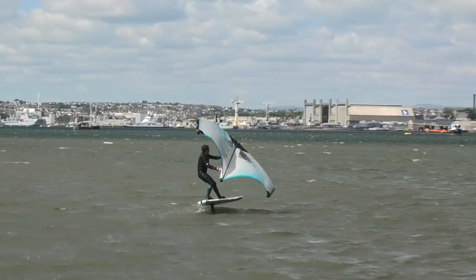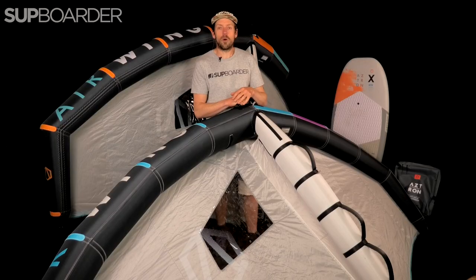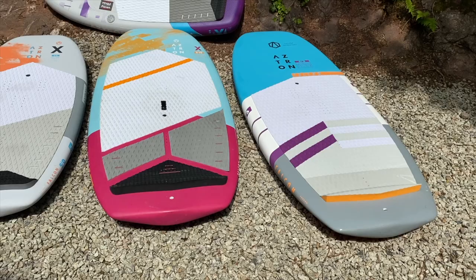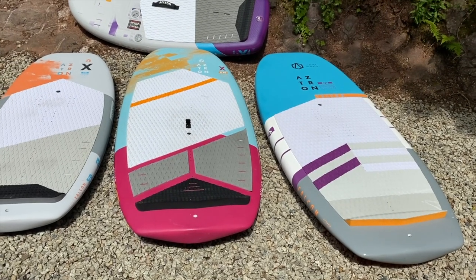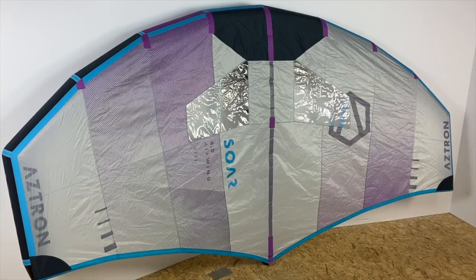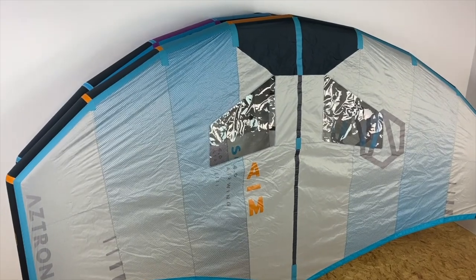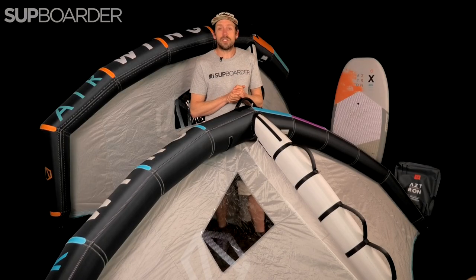Hello everybody, welcome back to another SUP boarder video. In this review we're going to be looking at the Aztron wing range for 2023. A few weeks ago we looked at the Aztron boards, now it's time for the wings. In this video I'm going to talk about the differences between the new Saw and the new Aim. You're probably aware of Aztron — they're a pretty big player in the water sports industry, starting off in the paddleboard market.